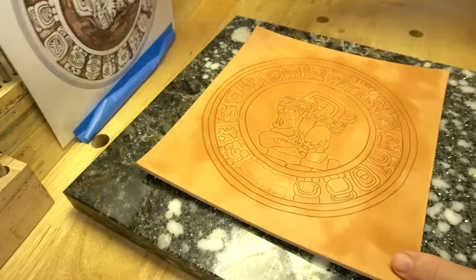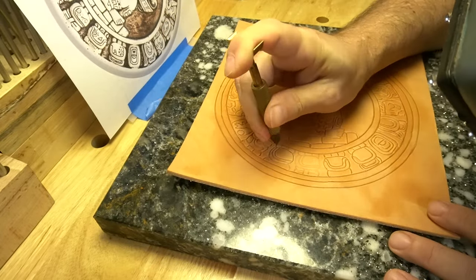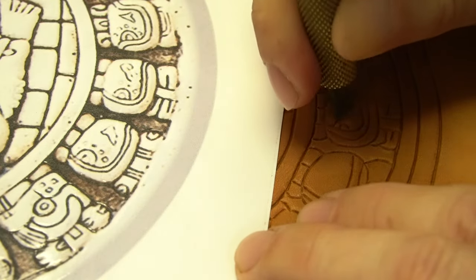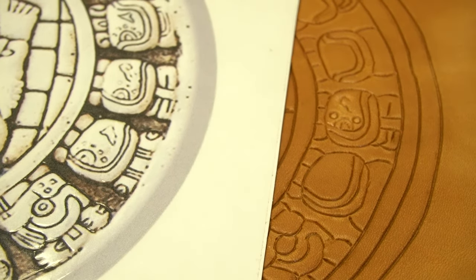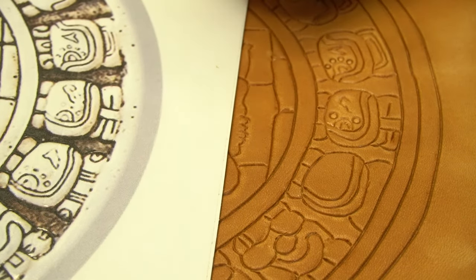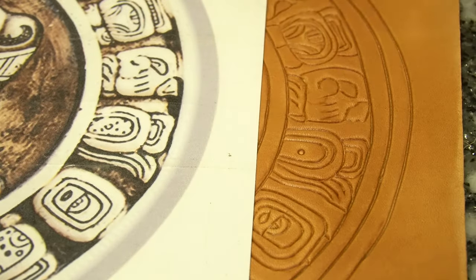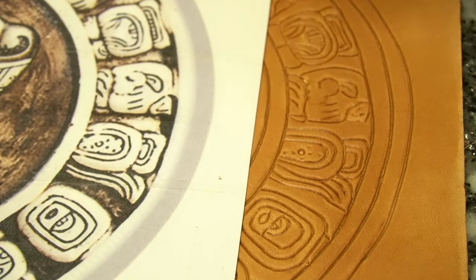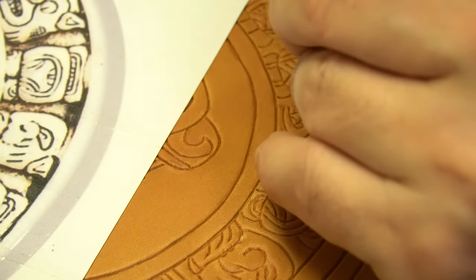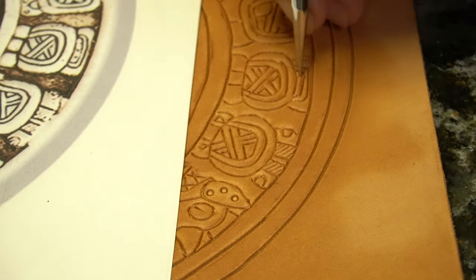A lot of the time I actually won't trace all the fine details that are inside each one of these hieroglyphs, because I found that it just made it sloppy. It was easier just to look at the artwork and freehand it. The first time I did this design, I traced all these little details, and when I went to carve them, it was confusing — you really couldn't tell what was going on. It was too small. And you would also see the lines from the tracing. So I found it's better just not to trace those, and just go in and carve them freehand. As you see here, I'm just looking at the artwork and carving in all the details.